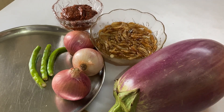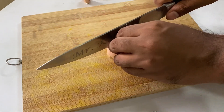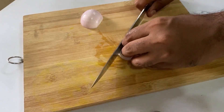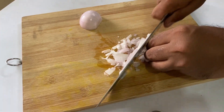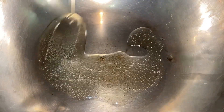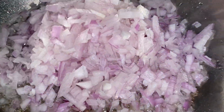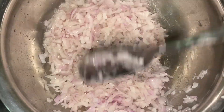First we'll chop the onions very fine. I've taken a pan, add in about two tablespoons of oil, and then we're going to fry the onions until they are nice and golden.